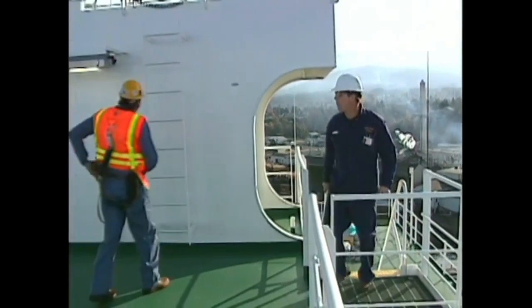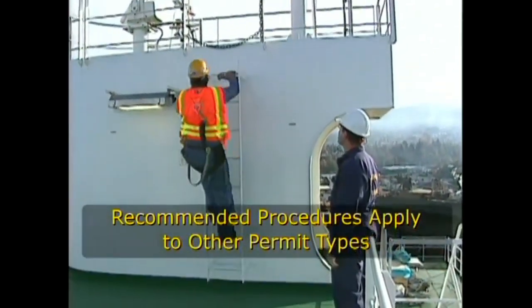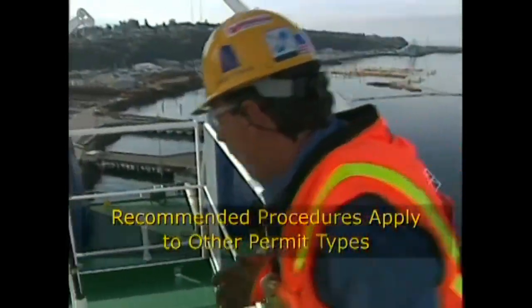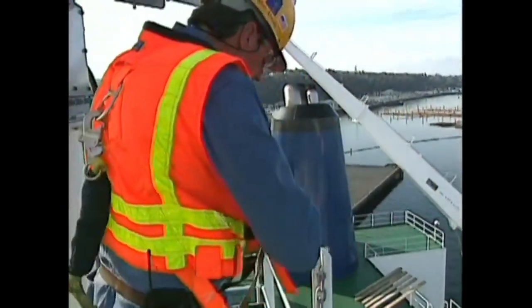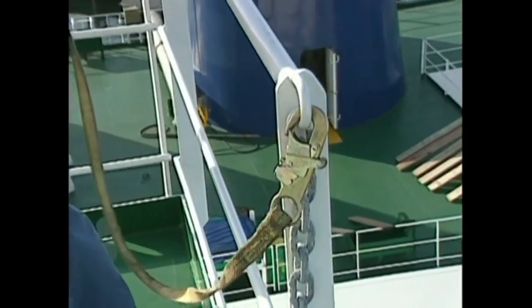Let's look at specific examples. The procedures we are going to recommend for a working at height permit apply to the other permit types we'll discuss later. Whenever personnel are exposed to injury from a fall or from working over the side, they must obtain a working at height permit before beginning the task.